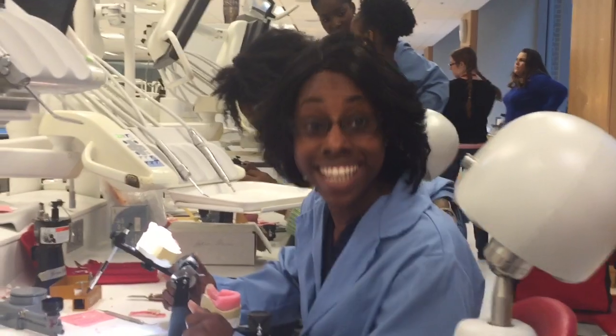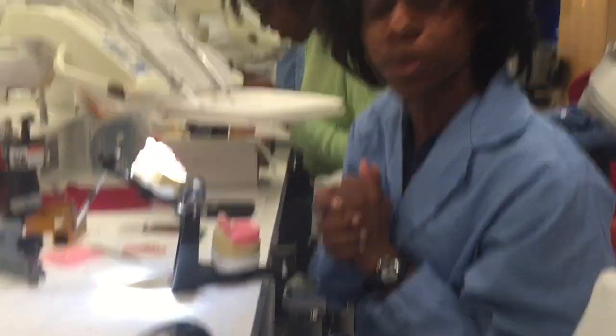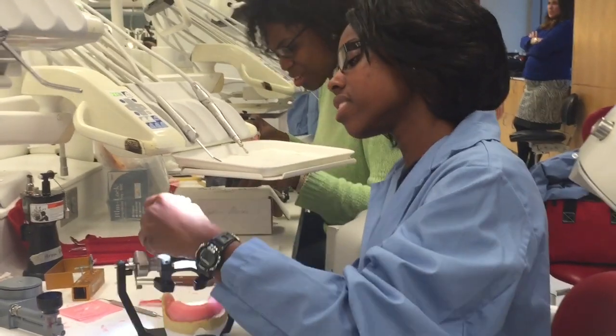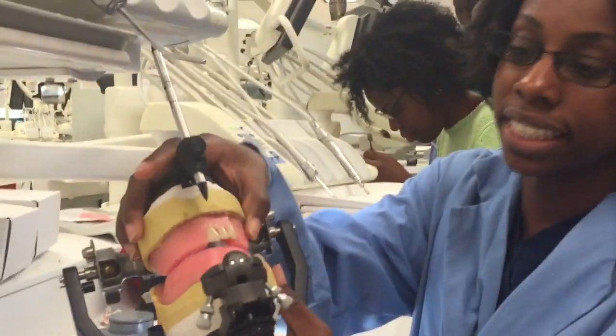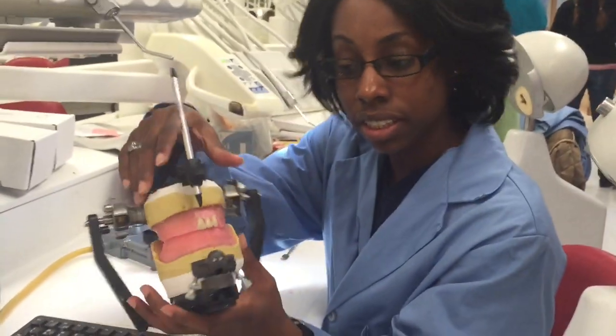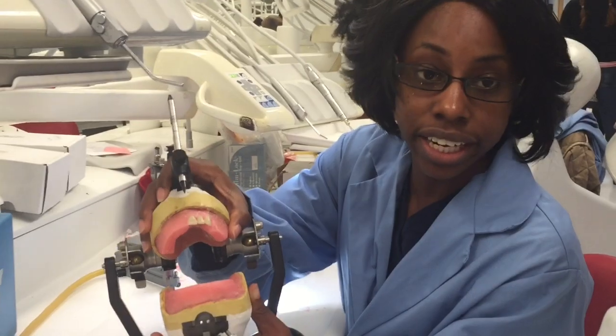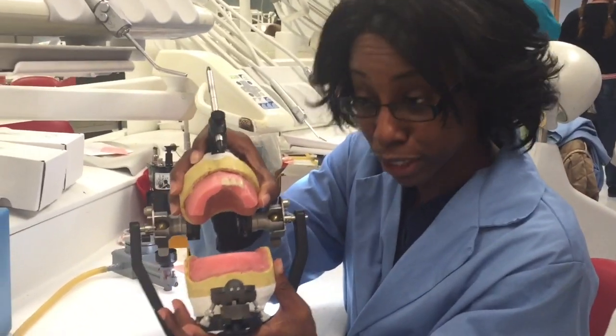We have class in T-minus two minutes, but there are people who are still here. I'm working on smoothing the anterior teeth on the left side of the patient. It is nowhere near where it needs to be, but that's okay because I'm learning — that's the whole point. Bye, YouTube.